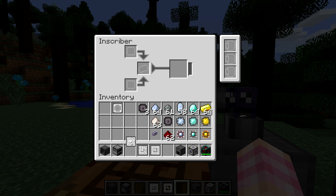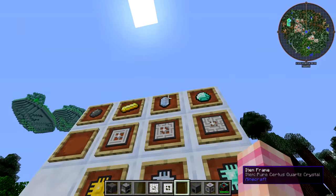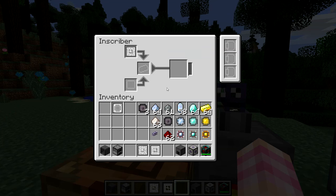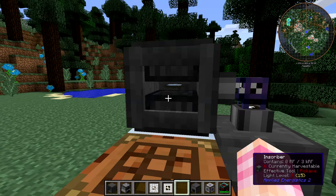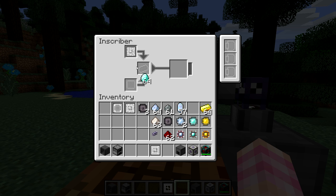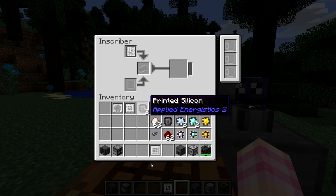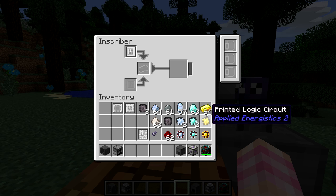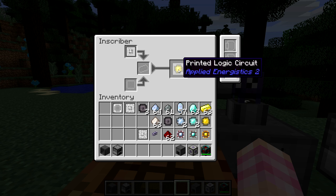The same thing goes for the calculation press — if we look over here, that takes pure Certus Quartz crystal. It needs to be pure. You need a pure Certus Quartz crystal to make a calculation circuit, which is why you have to grow your crystals, because you can't get pure ones any other way. The engineering press requires diamonds. These are basically different tiers: it goes gold, diamond, and Certus. You'll use mostly the logic processors for the lower level stuff, and start using engineering and calculation for the higher end stuff. The logic circuit is made with gold ingots — take a gold ingot with your logic press and it'll give you the printed logic circuit.